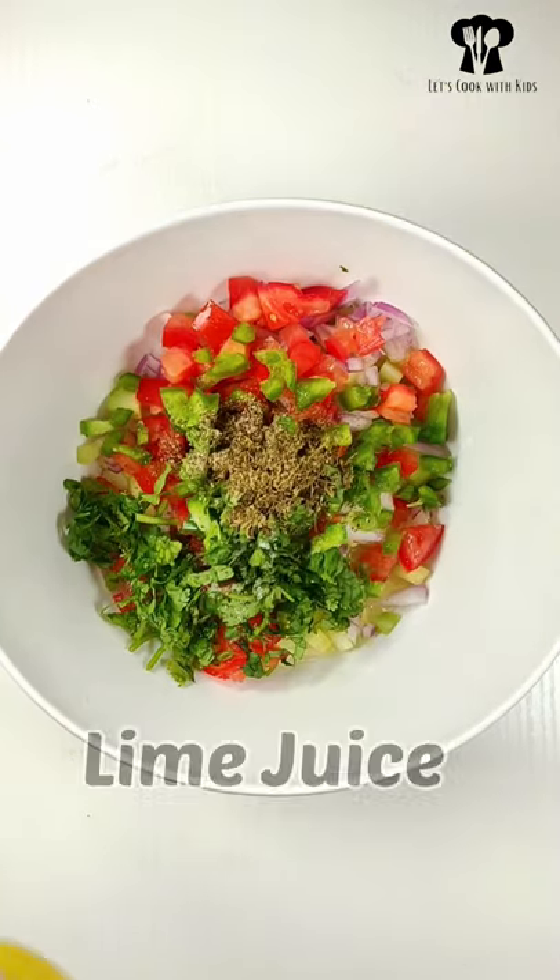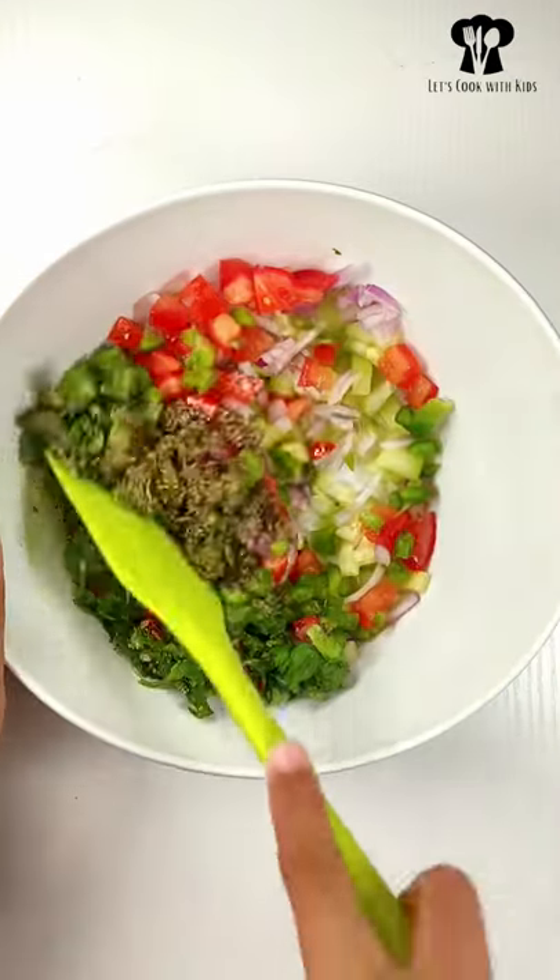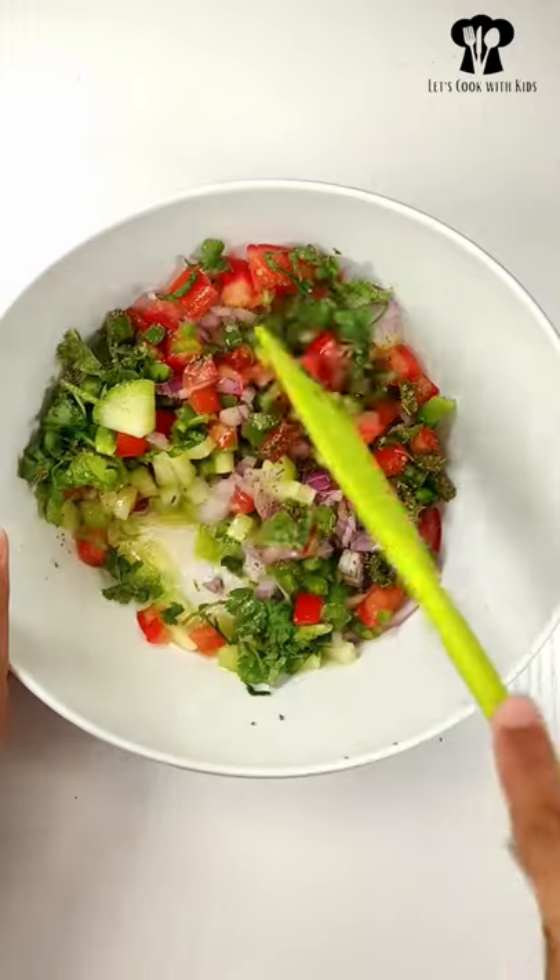Finally add lime juice. Mix well and enjoy as a side dish for any meal.